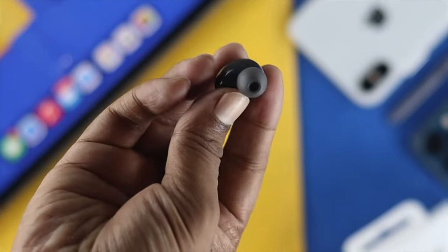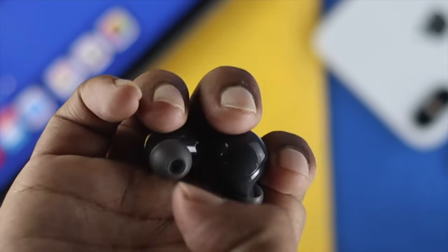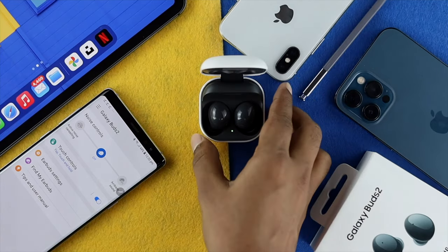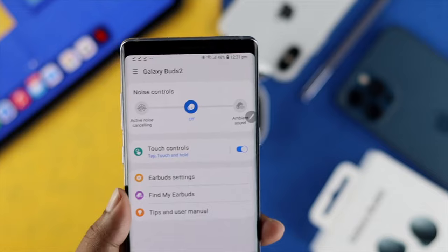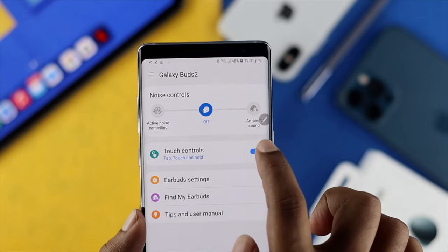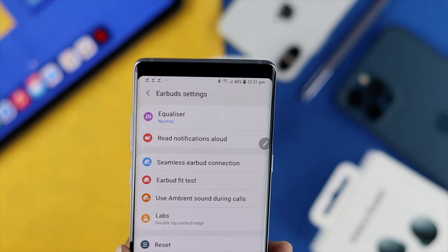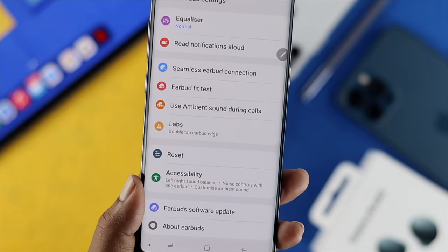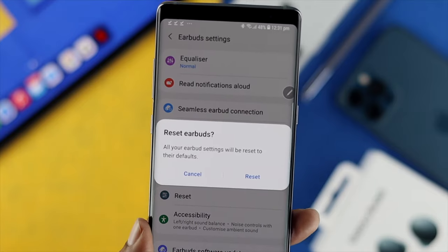Now let's talk about how you can reset your Buds in order to switch from one device to another. To do this process, grab your connected device. The first thing you need to do is open up your Wearable application on your device. Now tap Buds Settings. Once you've opened up the settings, you're going to see an option called Reset. Just go ahead and hit Reset, and then it's going to give you a pop-up.